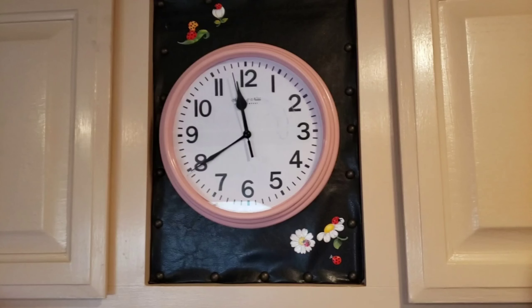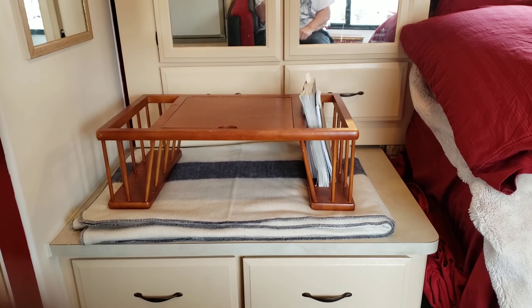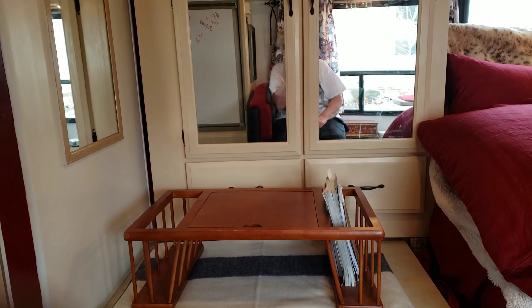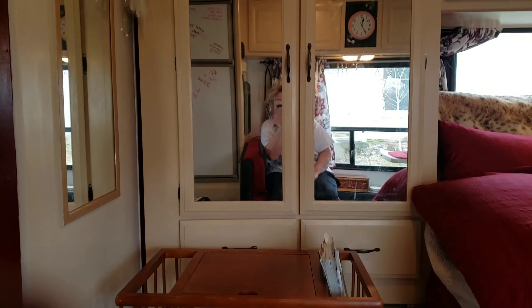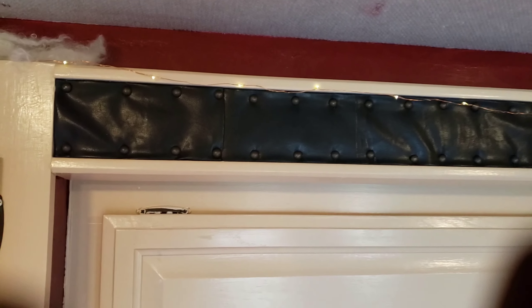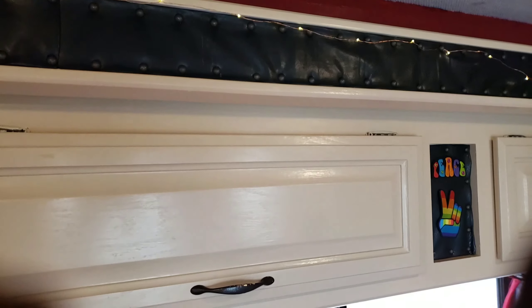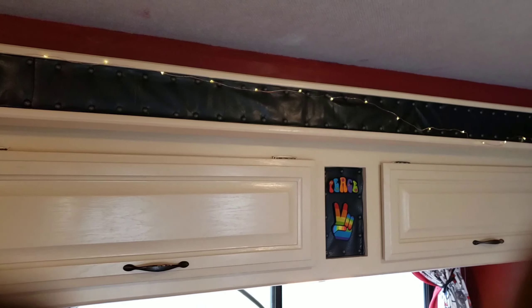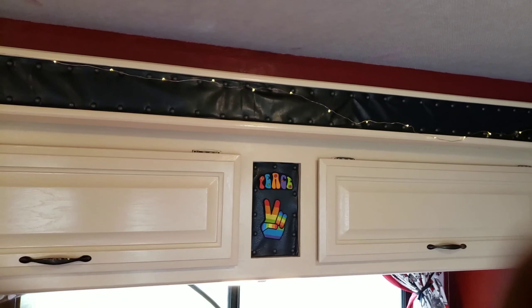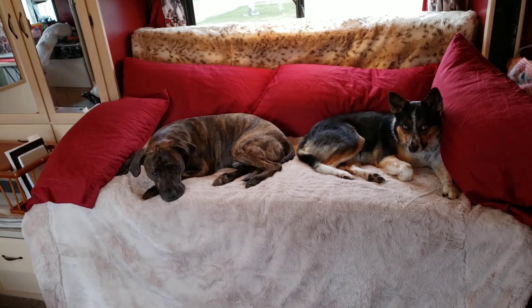It's time to do a little preview of the RV and what I've gotten done so far. Here's the wardrobe. I got a string of LED lights and then a strip of vinyl — the black is like a strip of vinyl. I put upholstery tacks along it.